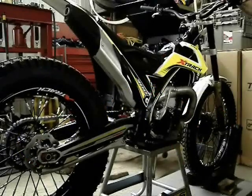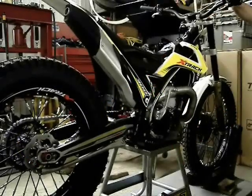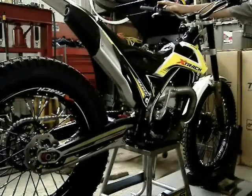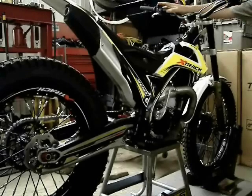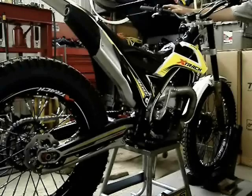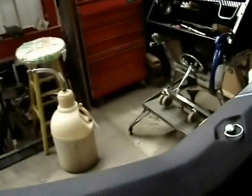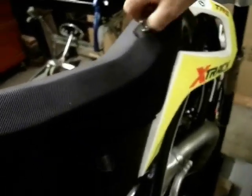Today's subject is the 250cc X-TRACK that we have here at TRS Motos USA.